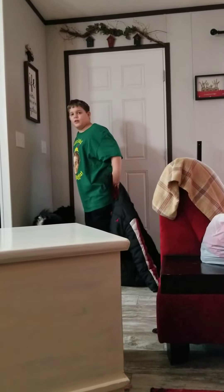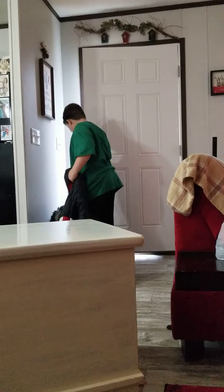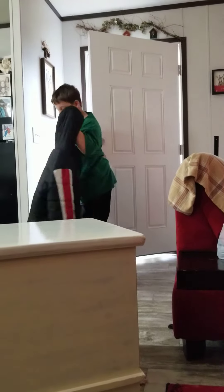Coat on first. Coat on first. I was just going to order it up first.